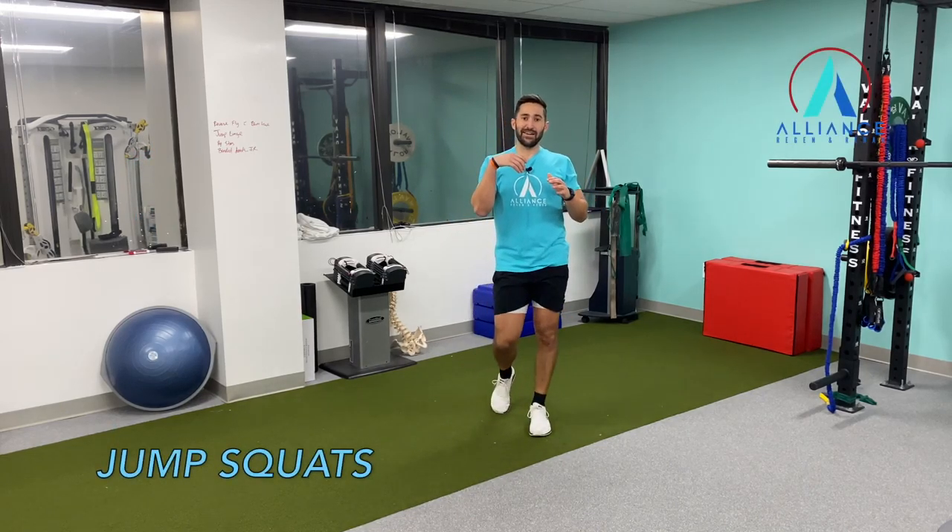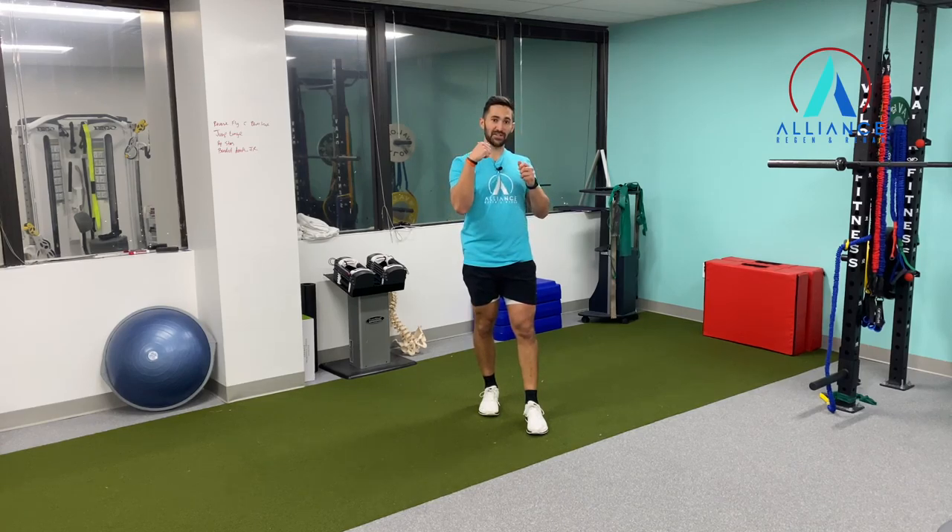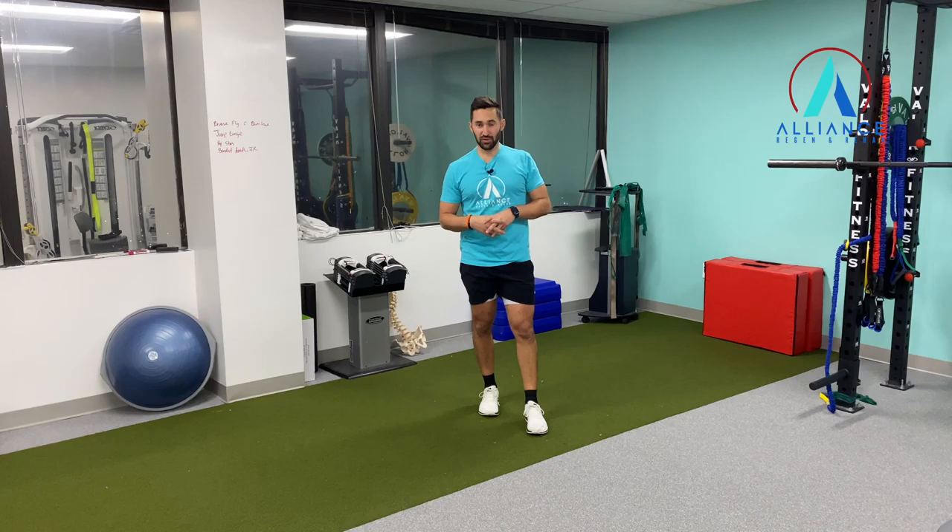We're going to do a jumping lunge. We're just going to go lunge and then jump and switch our legs in the air and go back and forth — a little bit more of a plyometric to a lunge.